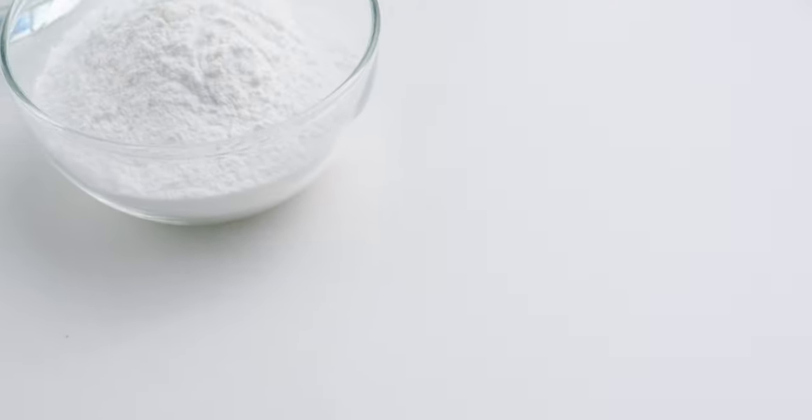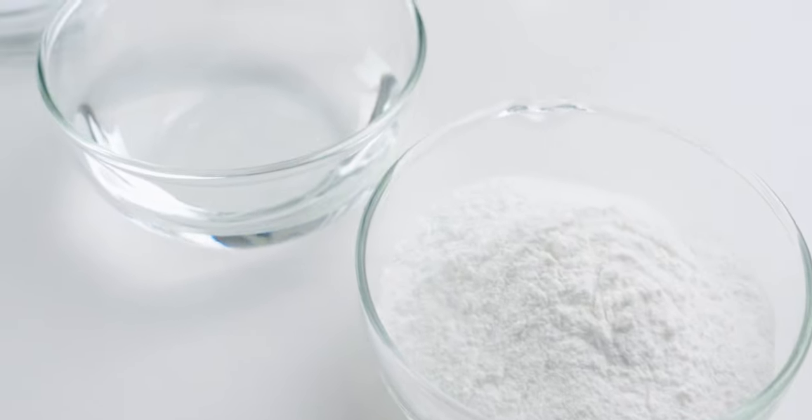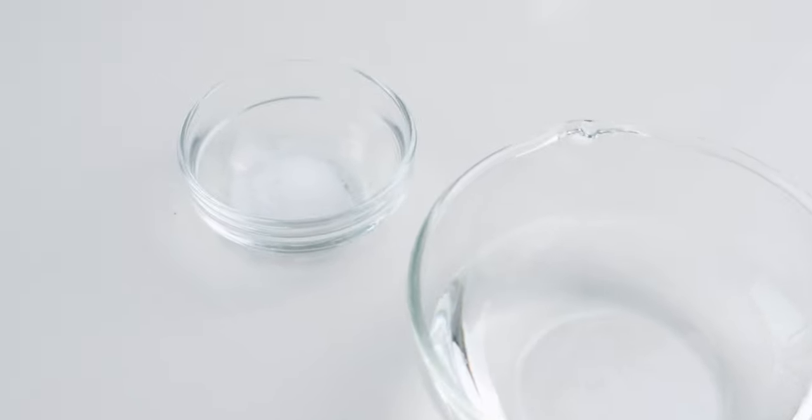Let's have a look at our ingredients. For the Dango, I'm using 90 grams of Shiratamako, or glutinous rice flour. I've also got a quarter cup plus a half tablespoon of water, and a quarter teaspoon of salt.